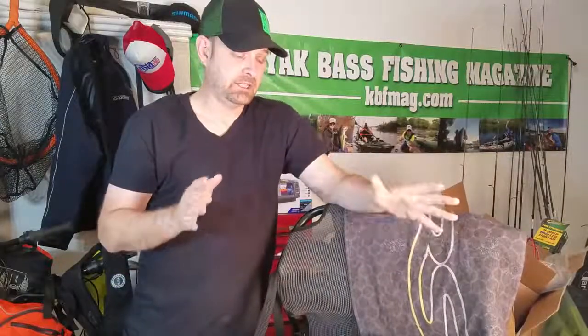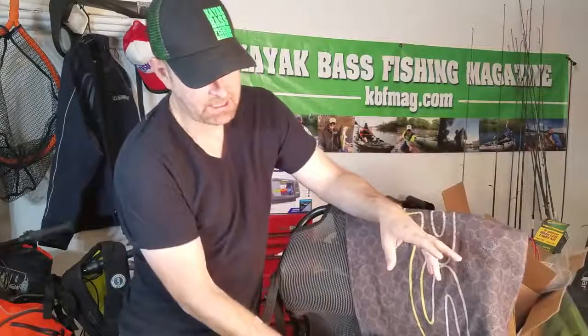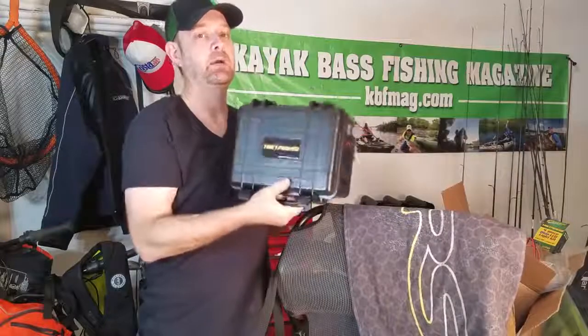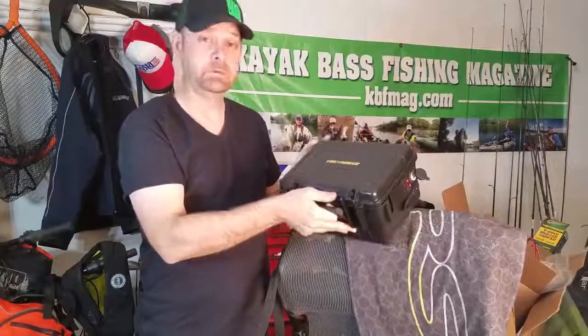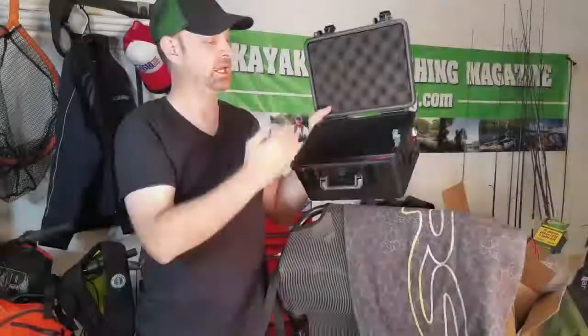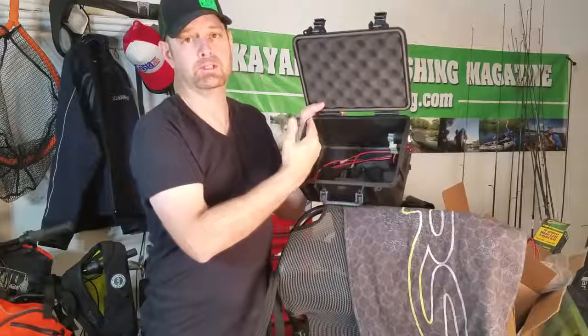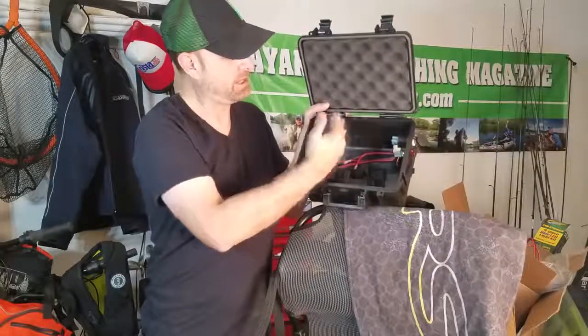There's one other cool accessory that I didn't know was going to hit the market this quick, but it is ready — and that is the Yak Power Battery Box. You've probably seen some battery boxes similar to this, but not quite like this. This box is made where you can store three deer feeder batteries in a row — the 7.5 amp hour — bam, bam, bam.